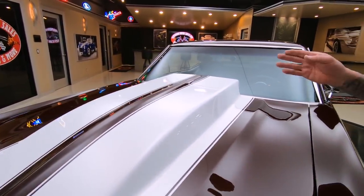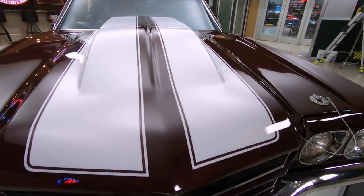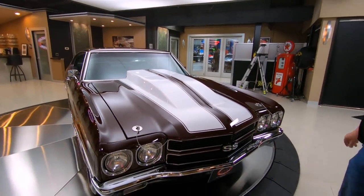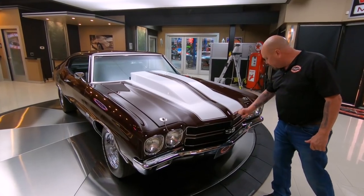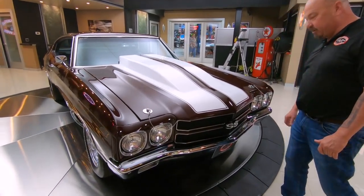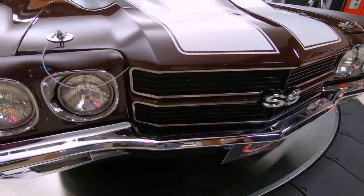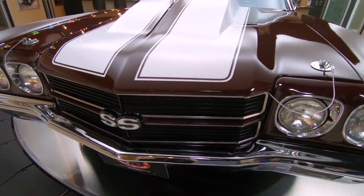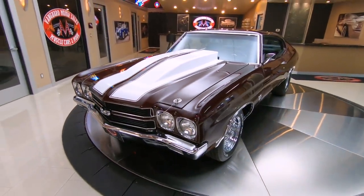It's got a high rise intake on it with a big old carburetor sitting on top. She is a beauty. Now the color on this thing is like a deep plum color, looking sweet. We got great looking white stripes. Those stripes are buried underneath the clear, looking beautiful. All the chrome work's looking good, all the bright work's looking amazing. We've got hood pins in there to keep that hood down when you're hitting the big end of the drag strip.